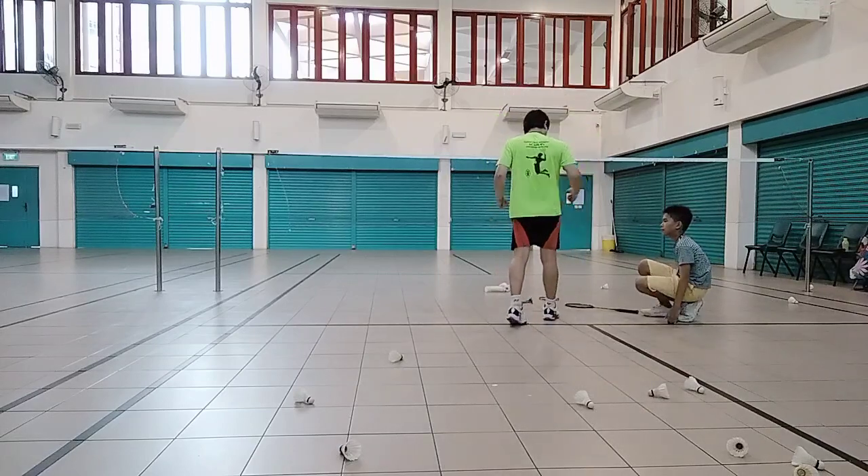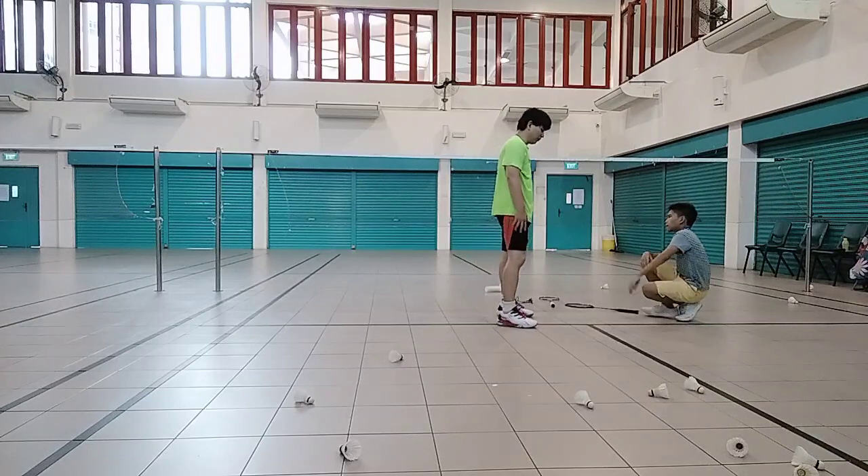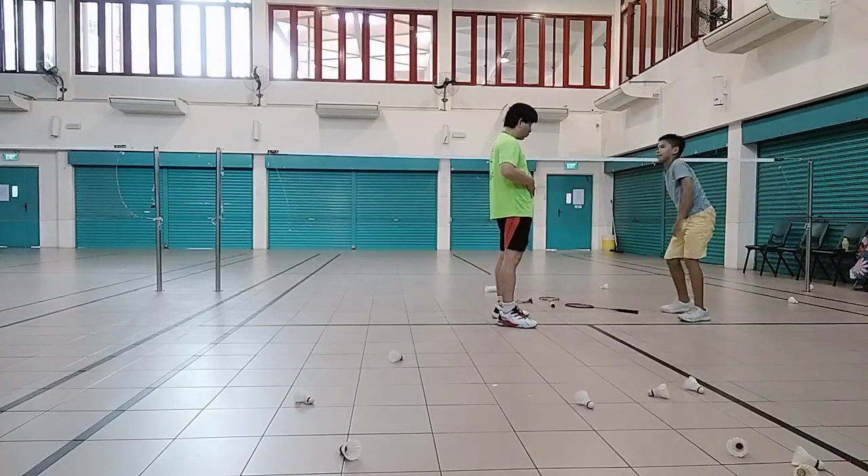So when you smash, you might have no power. The third one is the leg power. That's now ready to sit up your core, the core muscles.